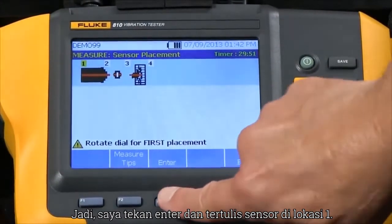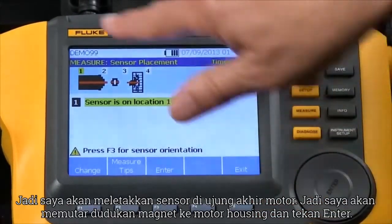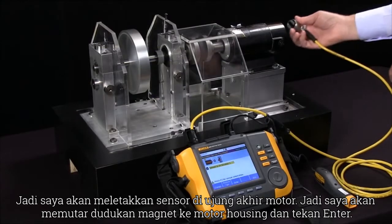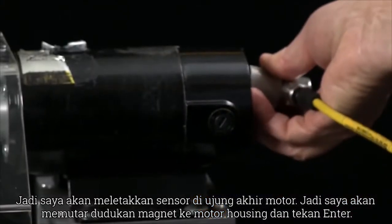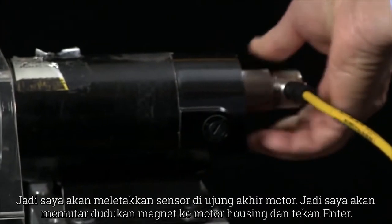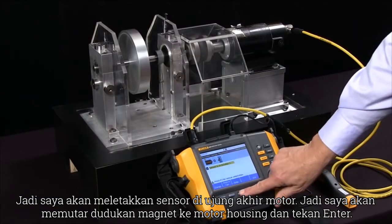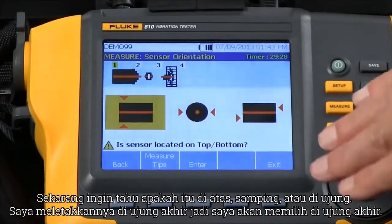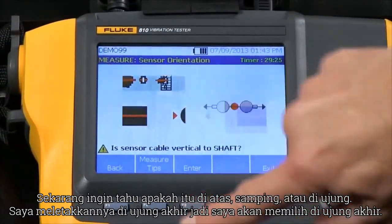I hit enter and it says 'sensors on location 1' — it wants me to put the sensor on the free end of the motor. So I rotate the magnetic mount onto the motor housing and press enter. Now it wants to know: is it on the top, the side, or the end? I put it on the end, so I'm going to select N.